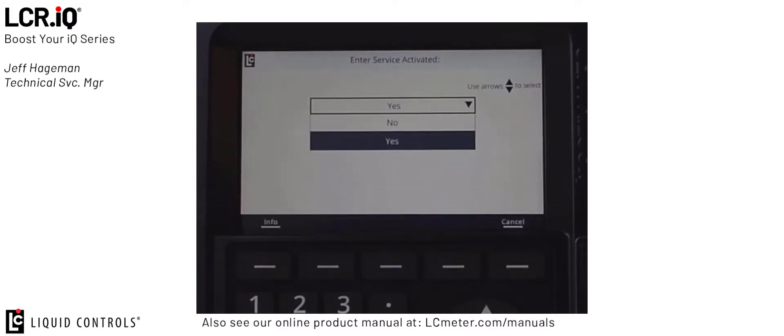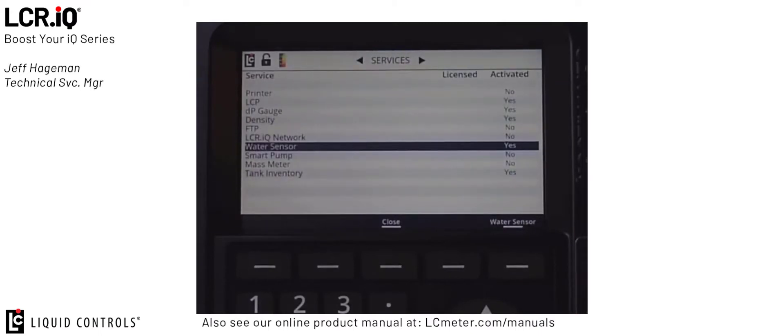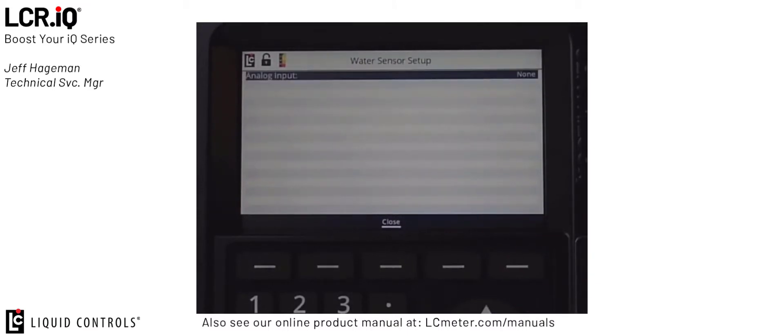You will see that I've already activated the service for water sensor. If water sensor is currently not activated on your device, scroll down to yes and press OK and it will now be activated. Once activated, press the water sensor button in the bottom right-hand corner. From this screen, we can begin to set up the water sensor.